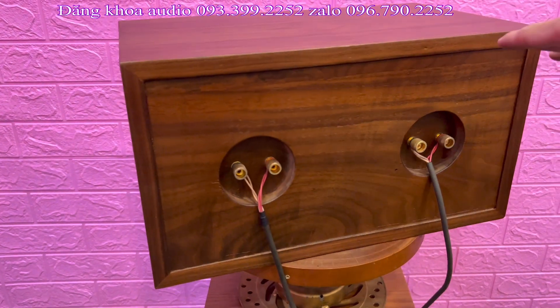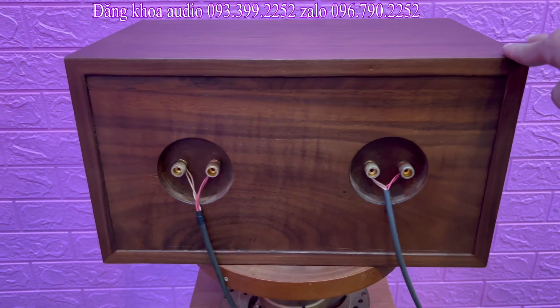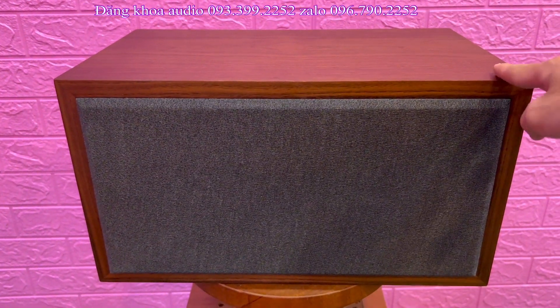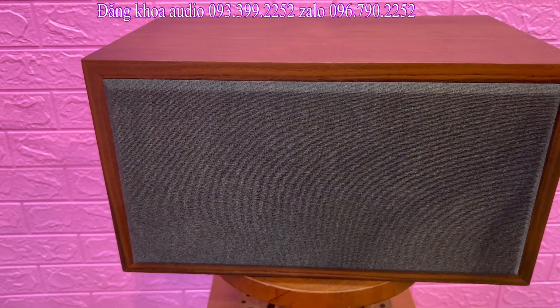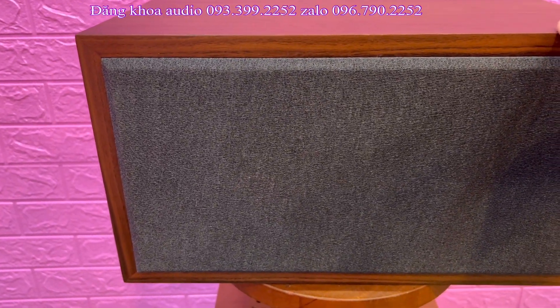Cái con lo center nha, mẫu này là mẫu đóng, chứ không phải là hàng bãi. Cái vỏ thùng là bên em đóng mới, đóng theo yêu cầu của anh trai ở Tây Ninh đã có đặt cọc chuyển tiền cho em để mà đóng cái vỏ lo này.